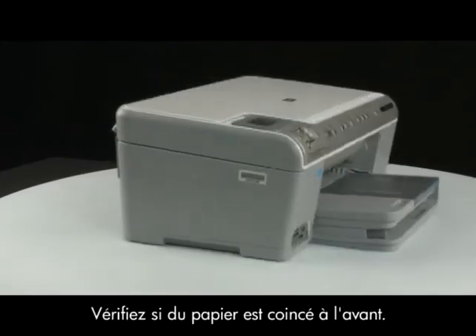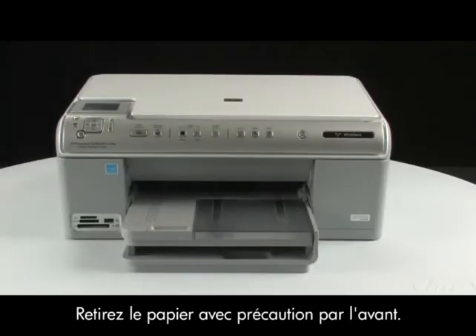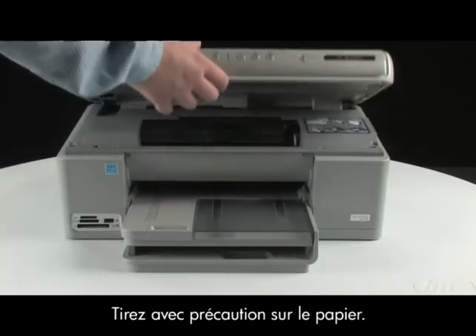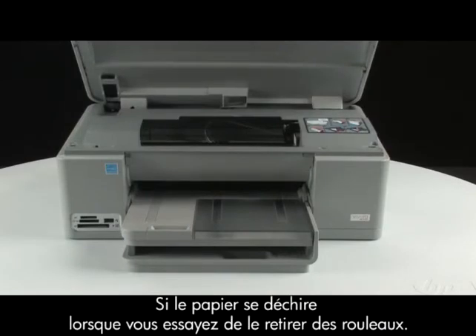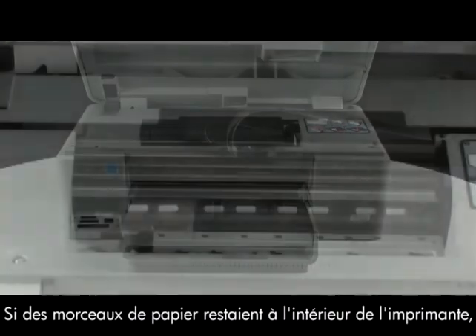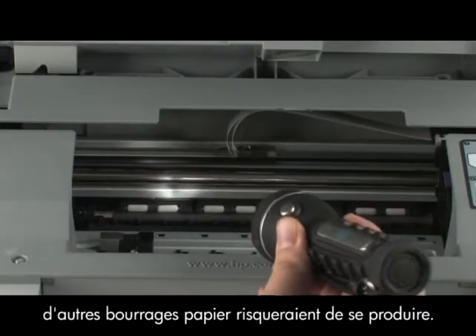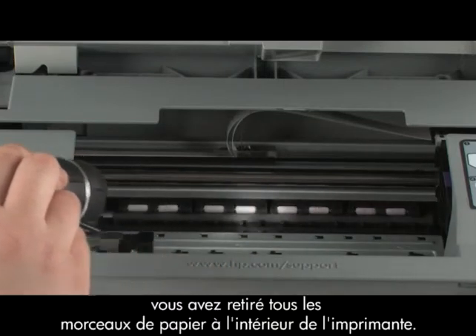Then go to the front of the printer and check to see if paper is jammed in the front. Be careful when removing paper from the front — it can damage the printer. Open the top cover of the printer and gently remove any paper you see. Make sure you get all of the small pieces that may tear off. If the paper tears while removing it from the rollers, check the rollers and wheels for any pieces of paper that may remain. If all the pieces of paper are not removed from the printer, more paper jams are likely to occur.